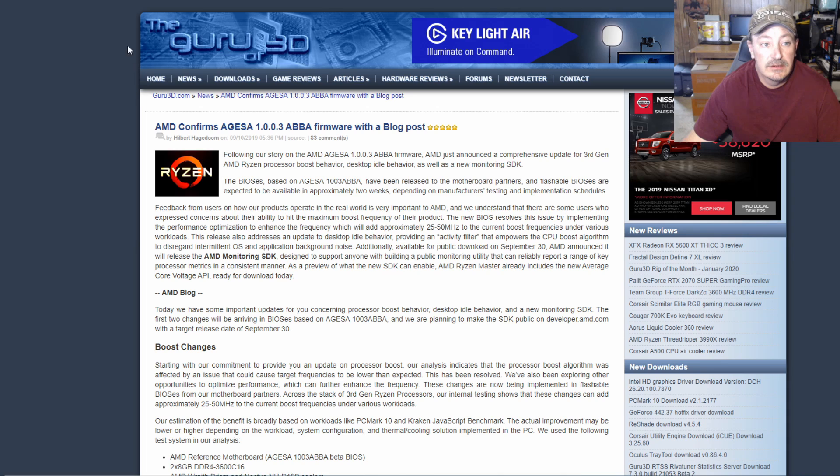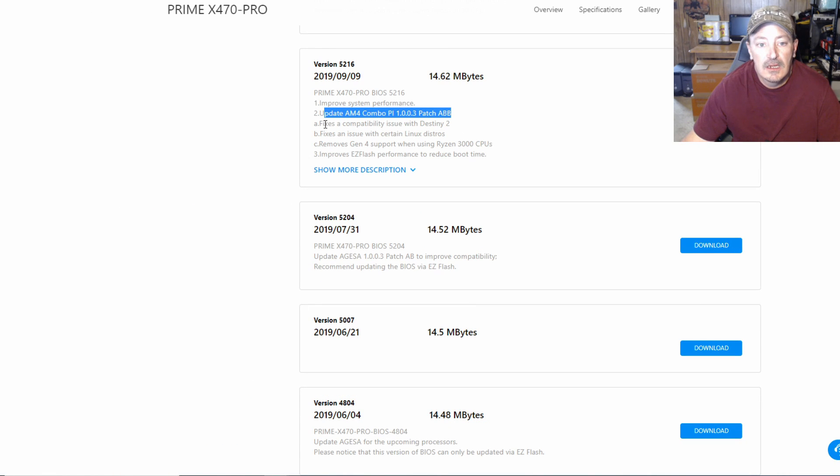This update fixes compatibility issues with Destiny 2. Prior to the September 9th, 2019 update, Ryzen processors weren't even able to boot into Destiny 2 — so that's a pretty big thing if you're a Destiny 2 player. It also fixes issues with certain Linux distros, which matters if you're really into Linux.